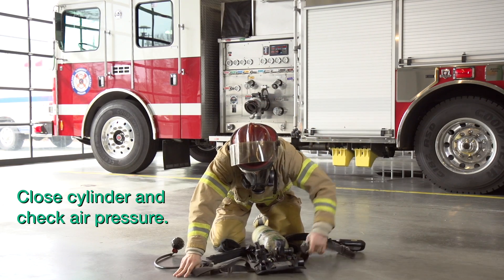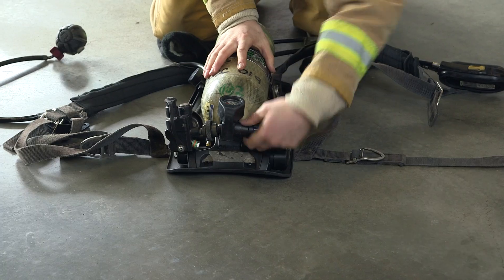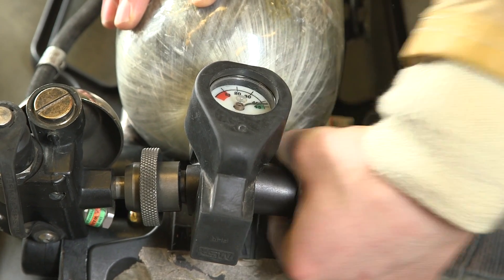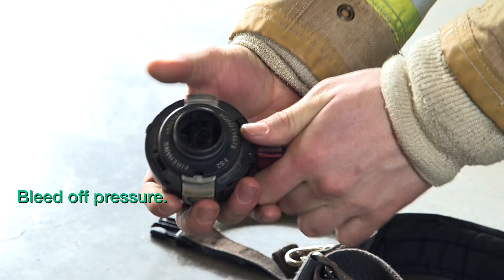Close the cylinder and check air pressure. Replace the cylinder if it is less than 90% of its rated capacity. After closing the cylinder, bleed off the pressure.